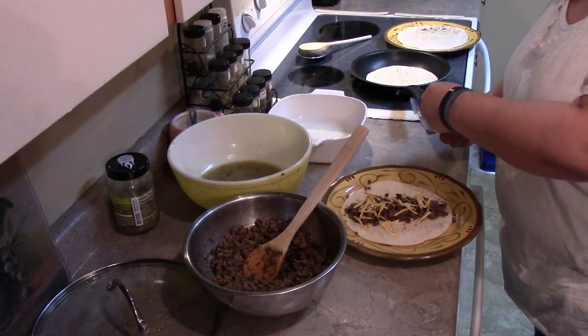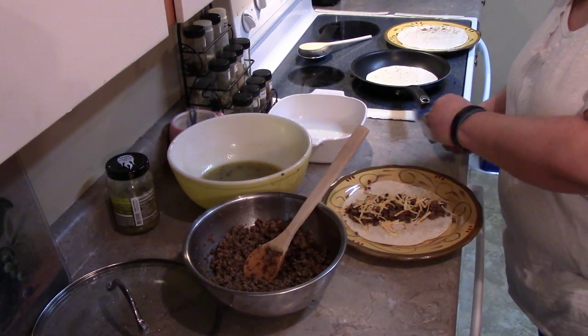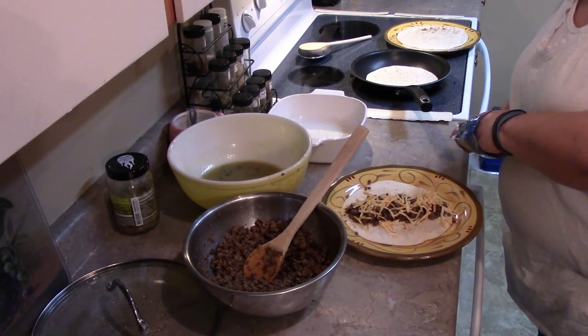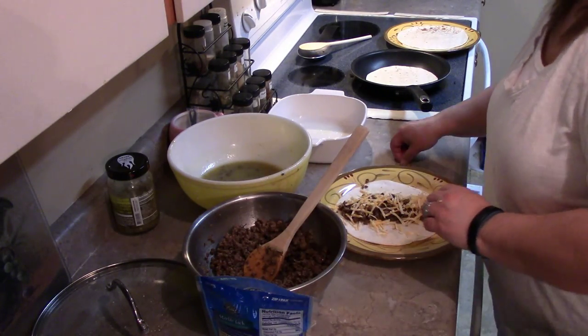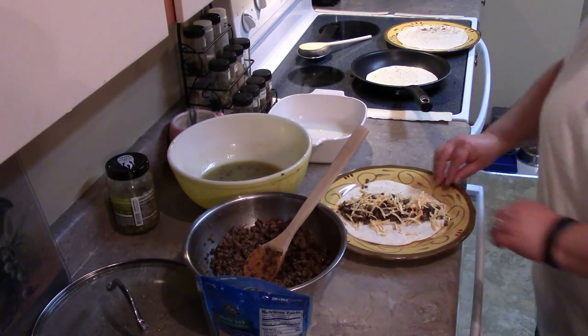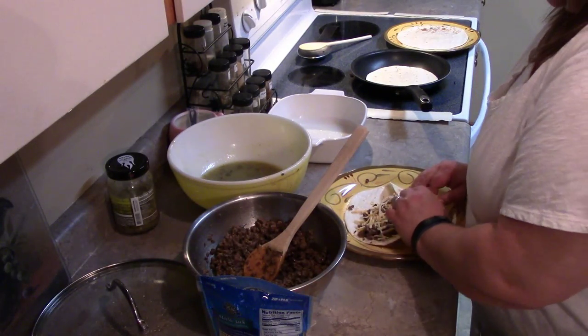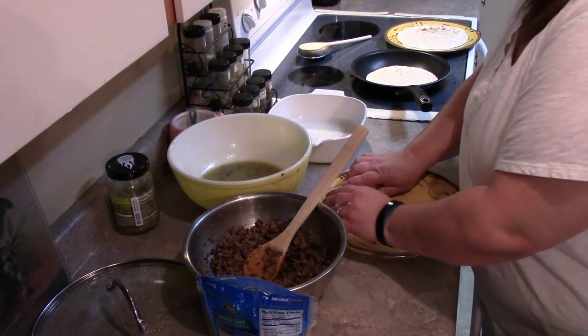Just gonna add a little extra cheese — eyeball it a little bit better than what I'm doing here, because I'm just trying to give you guys the idea of how to do these. Okay, let's get this rolled up and there we go.